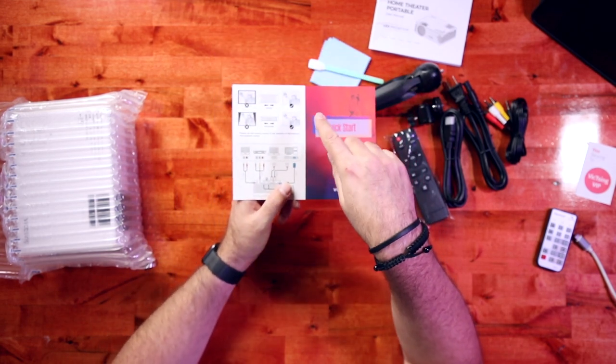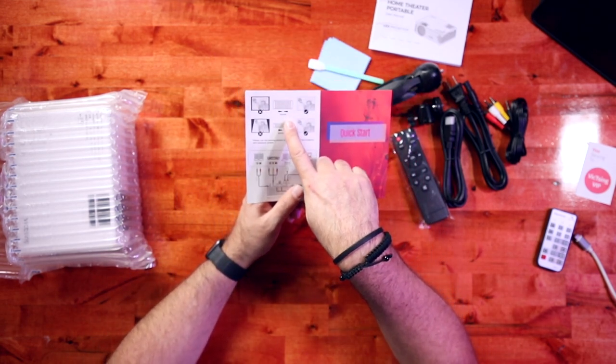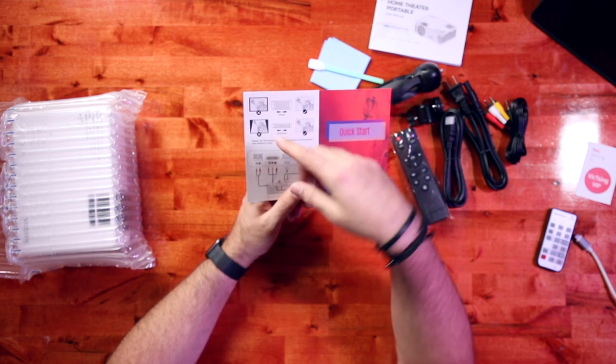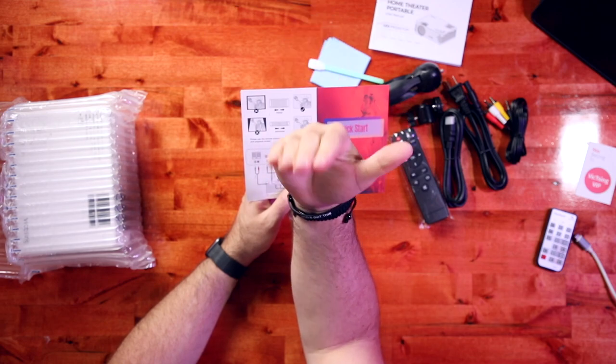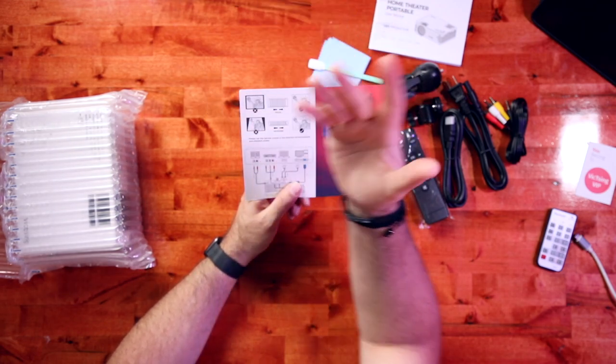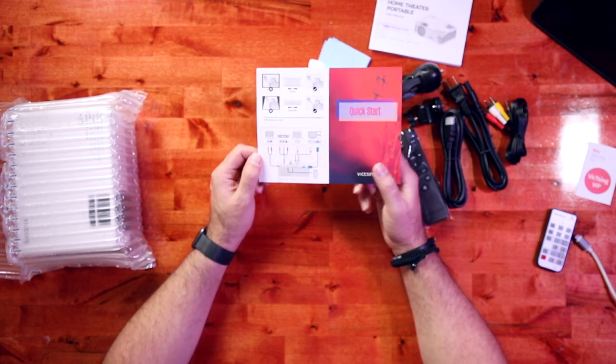If you've never used a projector: you have your focus, which you adjust on one wheel — the larger wheel — and then you have your keystone, which levels it out. You can see how it angles away from your screen or forward or whatever. So those are the two adjustments you have.